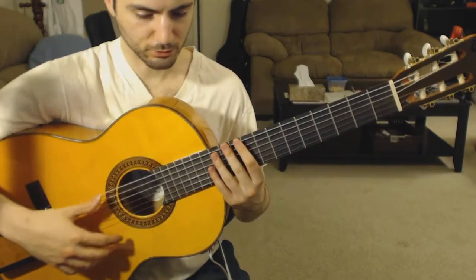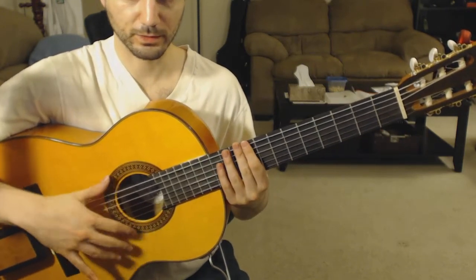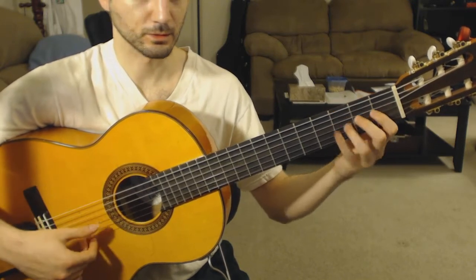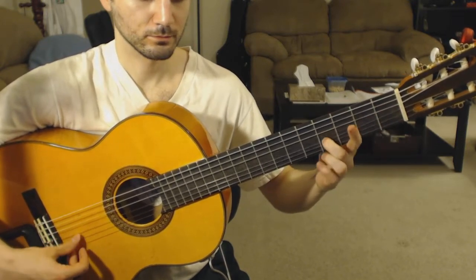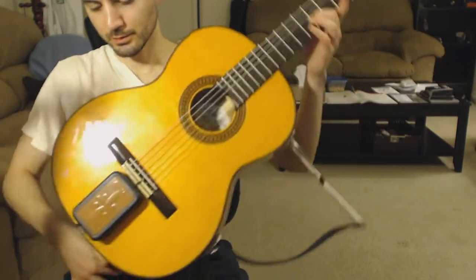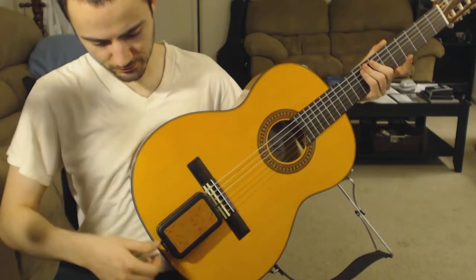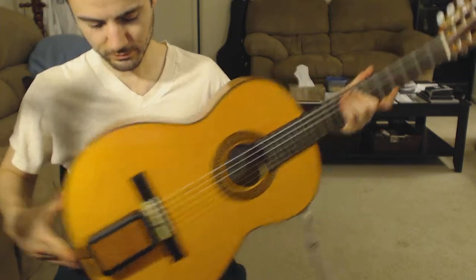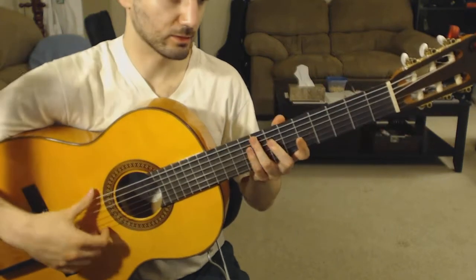Let me show you how the switch works. So this is without changing anything. I'm gonna turn this thing off by changing the switch or lever. Now it's gonna sound like this.